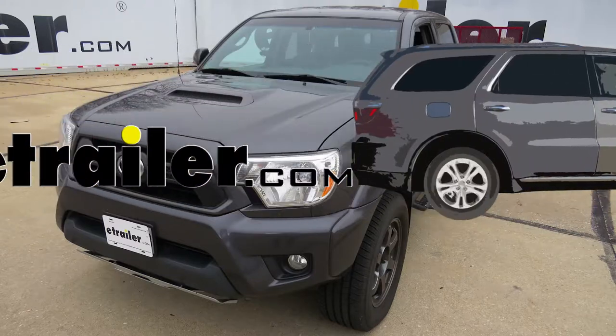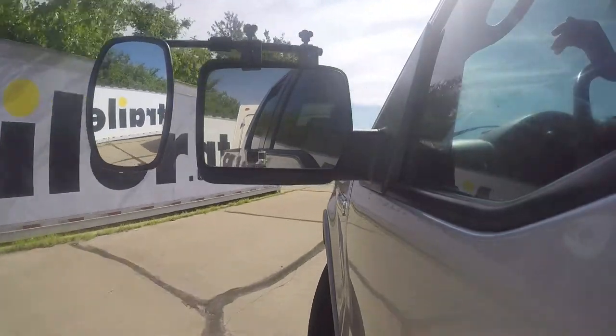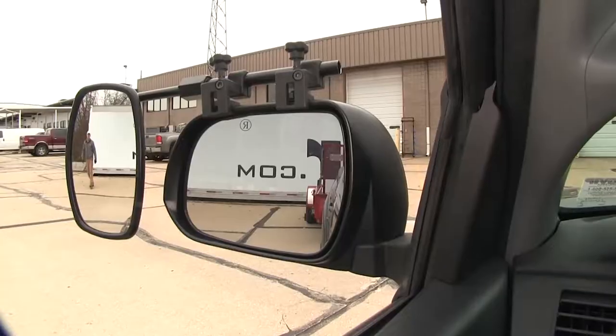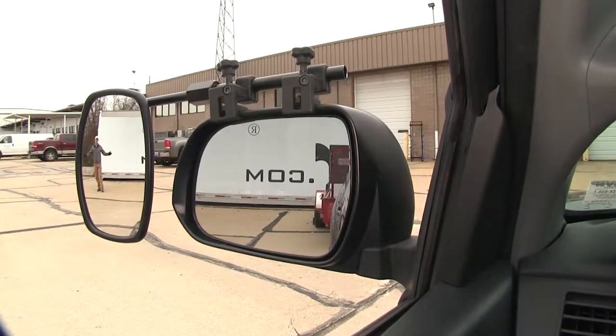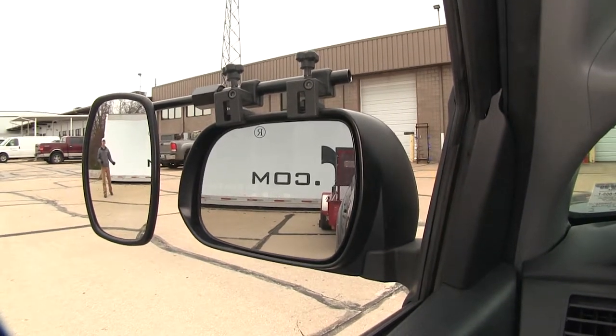Today on our 2014 Toyota Tacoma, we're going to be doing a test fit on the SEPA Universal Bar Clamp-On Towing Mirror, part number CM11980. It offers us a wide field of view and is going to allow us to safely and easily change lanes, pass, park, or even back up while towing a trailer or camper.